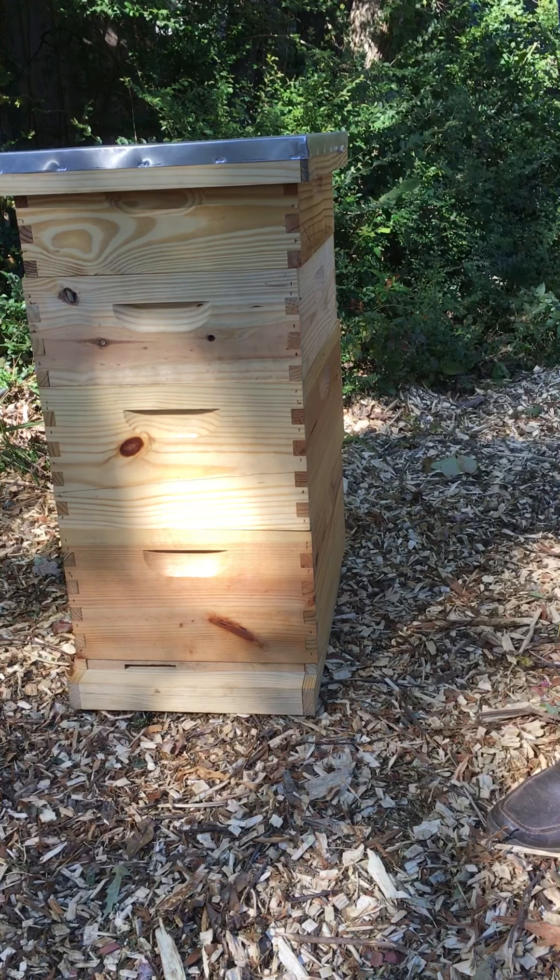The other piece of equipment I wanted to show is the entrance reducer. In your entrance, you've got a small opening; if you rotate it you've got a larger opening; and if you take it out you've got the entire opening. You'll change the size of that entrance based on the size and strength of your colony. If you've got a new package you're installing, you want a small entrance so the bees don't have to defend a large opening. As they get stronger, move to the larger size, and when you've got a flourishing colony, take it out altogether.